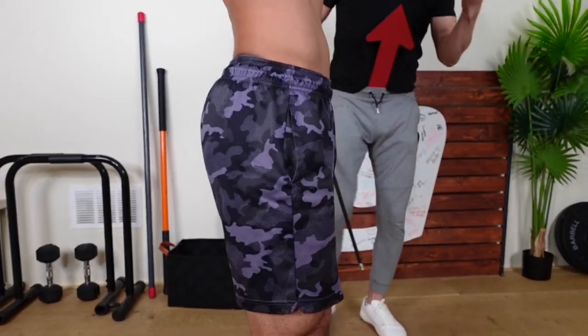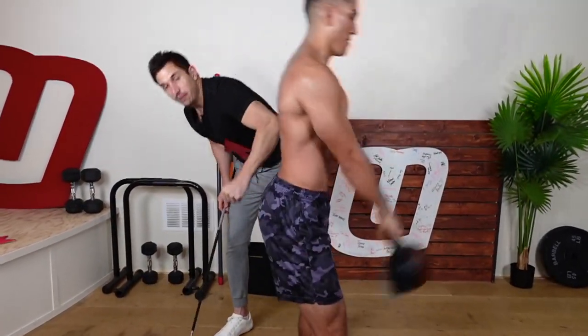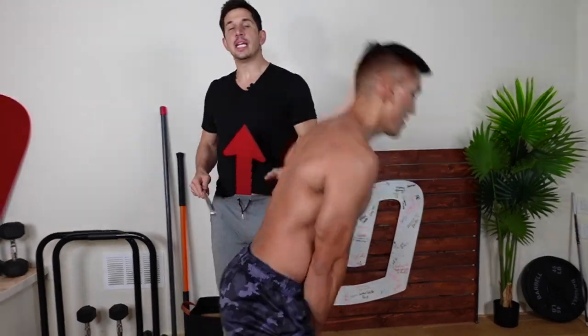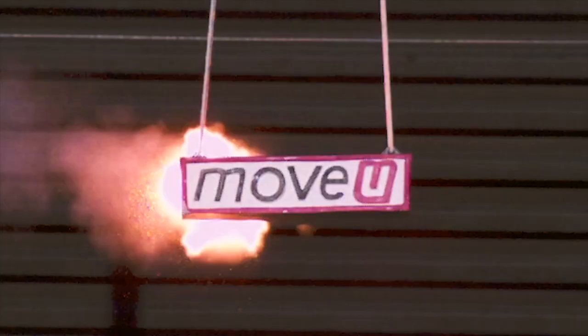This applies to you guys doing deadlifts, and this applies here too. This is going to help keep your spine upright, get those glutes fired at the top, and keep your spine in a more neutral position. Fix your shit. I love you!